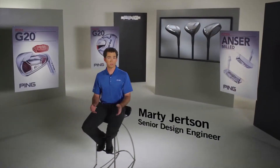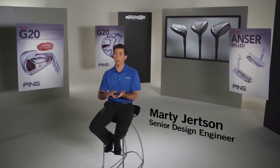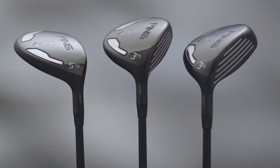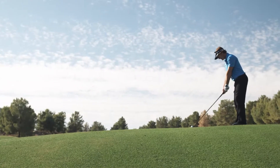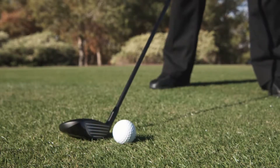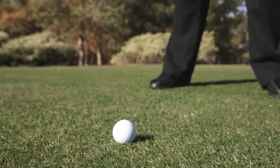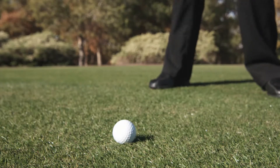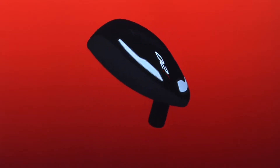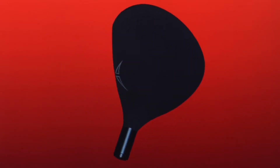Fairway woods need to be versatile because they're used off of the tee and off the ground. There's no question the I-20 fairway woods will be long and straight off the tee, but the challenge for many golfers is launching the ball cleanly off the turf because with fairway woods you have less loft than a hybrid, the ball's not teed up, the shaft's longer, and it can be intimidating. So we designed the I-20 to perform especially well off the ground.